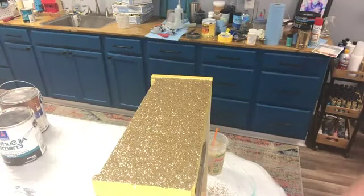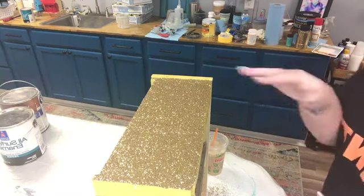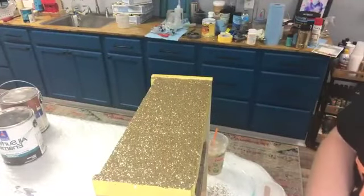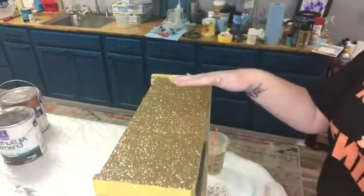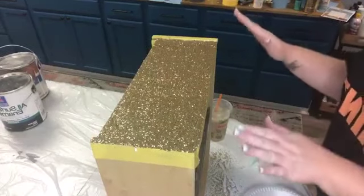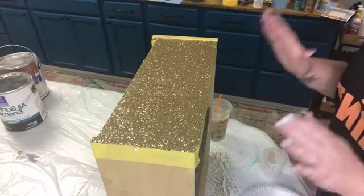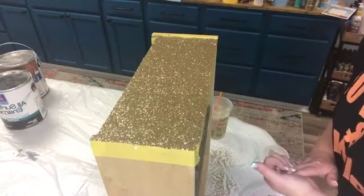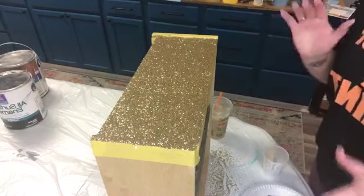You're literally just going to walk away from this and leave it to dry. You could set a couple of these out, and resist the urge to push it, to move it, to do anything with it. Just leave it right like this and let it dry for a couple hours. That is literally it for session one. I'm going to keep working on the rest of them - I'm going to leave this one sit and work on getting the rest of the sides done.